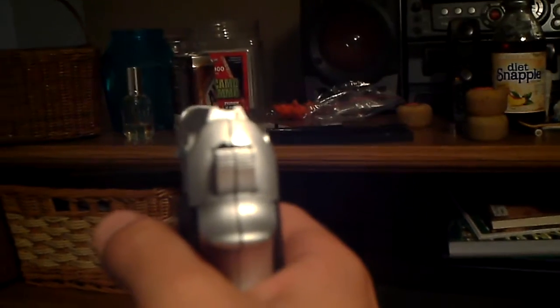Hello YouTubers, we're going to be doing a review of the UK Arms M997. It's a spring pistol. I'm going to cock it real quick — you just cock it like that. And it's a spring plastic pistol. Go like this, and you try to fire at the can.